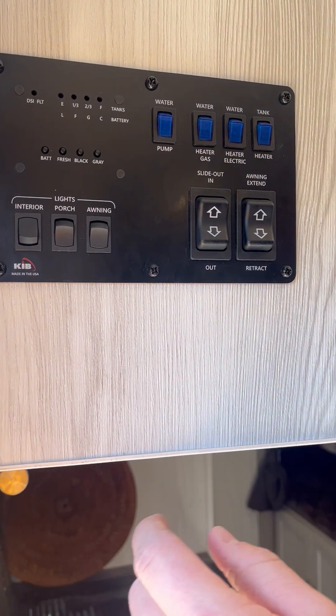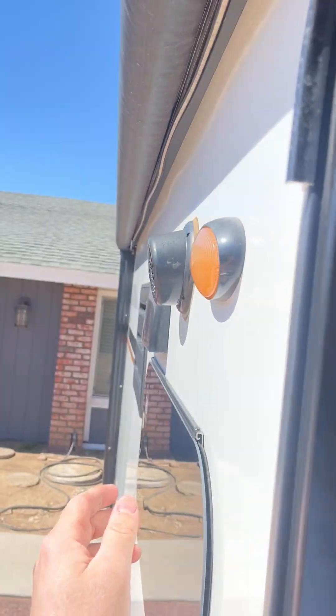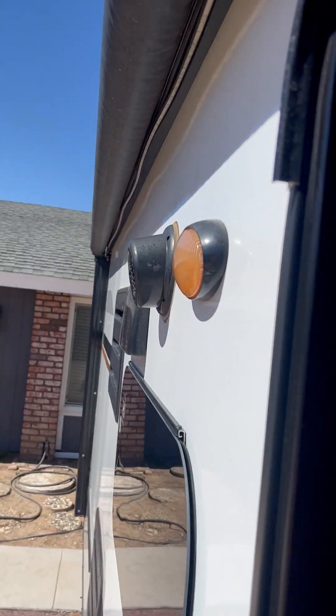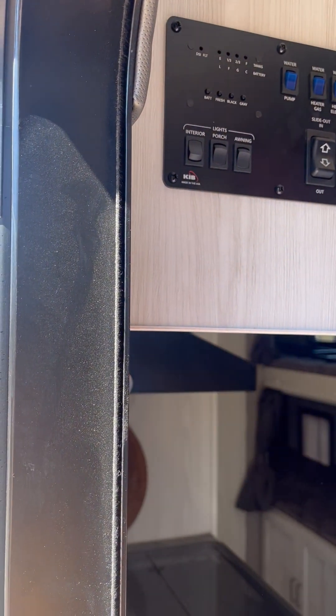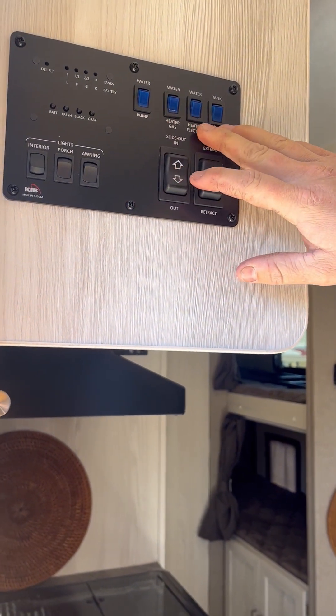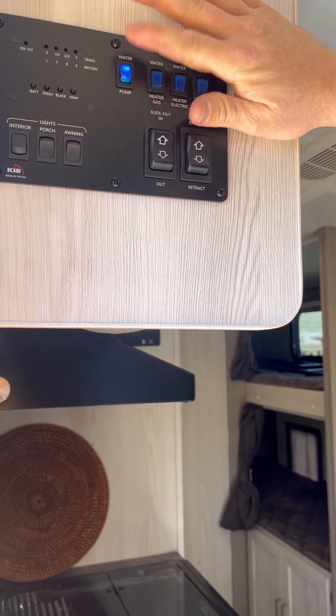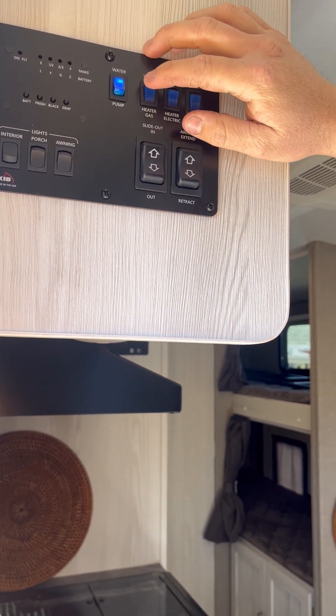First you see the lights — interior lights we have on right now, the porch light right here, and then there's also an LED awning light that we can turn on. You also have all your controls for your water, so your water pump — you can turn that on and actually hear it go on in the video right now.